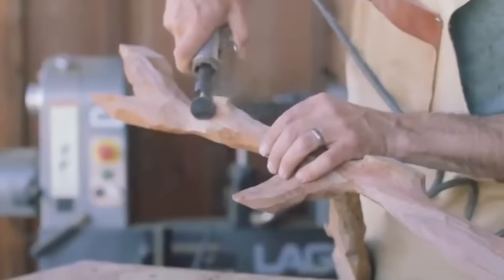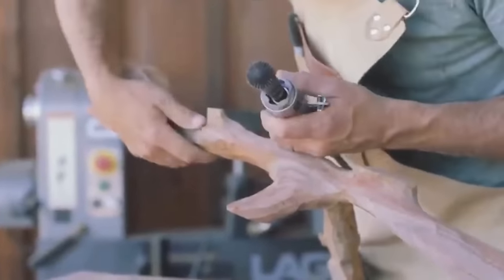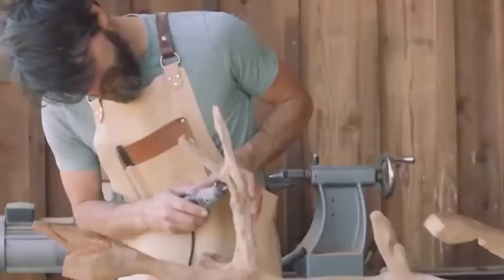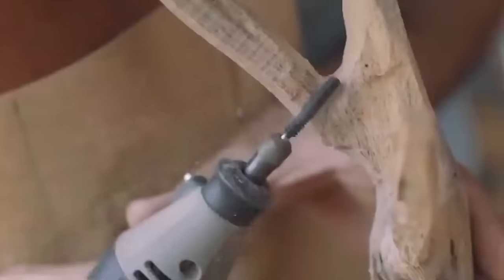The rotary burrs can easily cut with or against the grain with incredibly smooth cutting action. Their hybrid performance removes material at an exceptional rate while maintaining surface quality ready for final finishing.